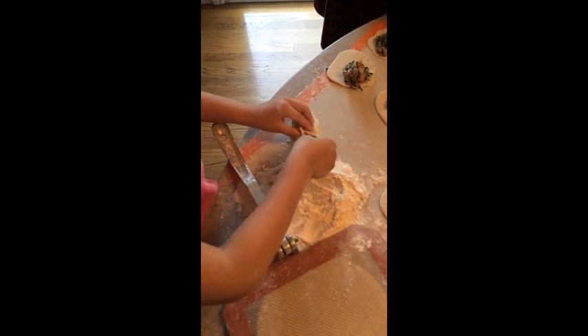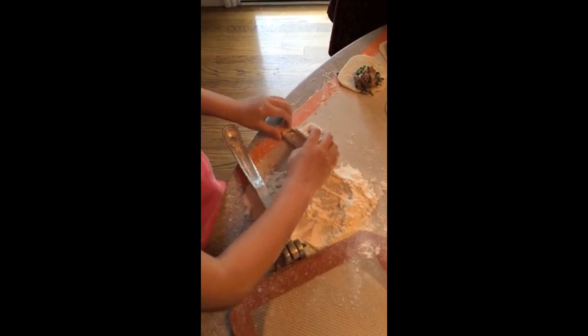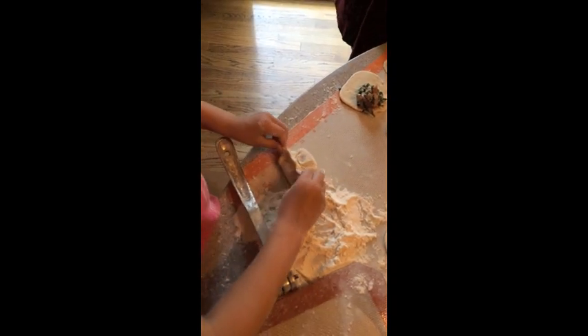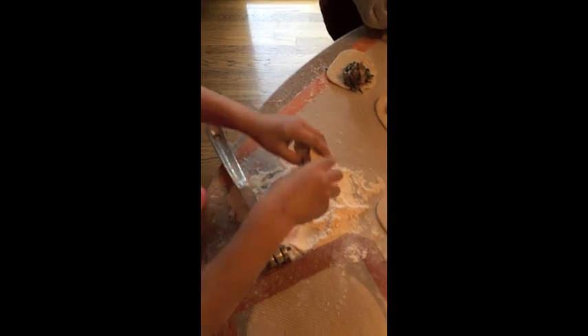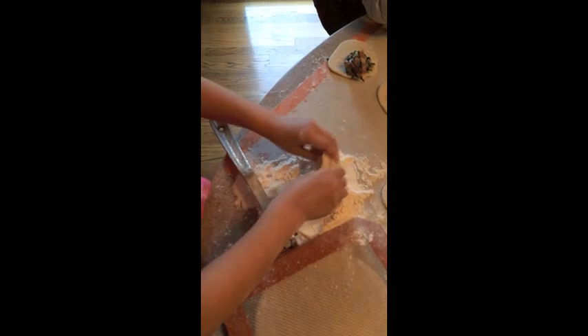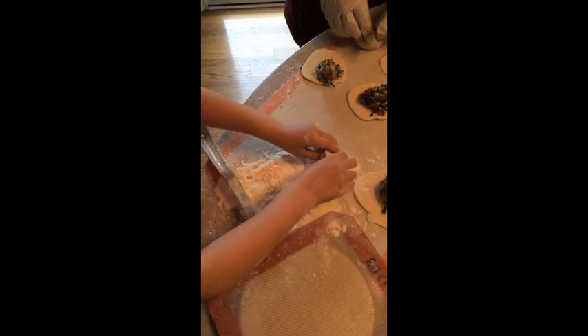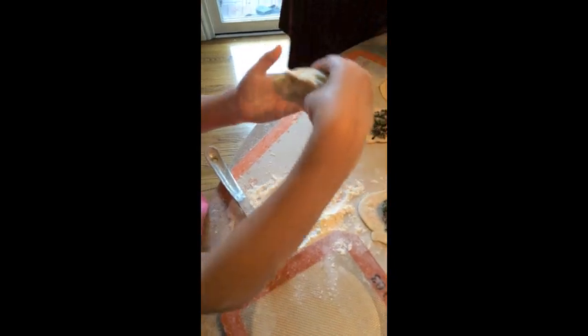Now your mom can help you and show this like this. Squeeze it. Squeeze it. At the end you just be mad like this. Nice. Now you do it like this — curve it. If you curve it, then only the bottom you do this. You put flour just on the bottom, just on the bottom. Here is the dumpling. Very nicely done.